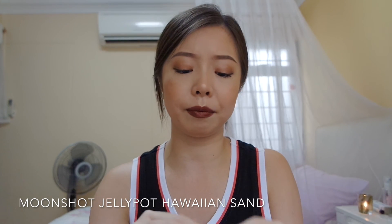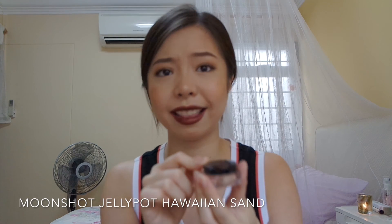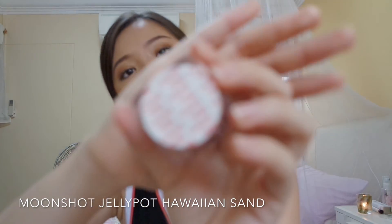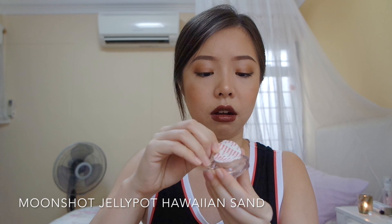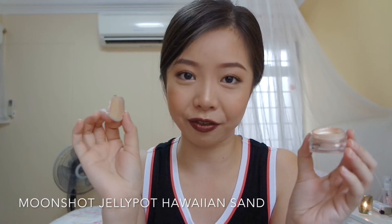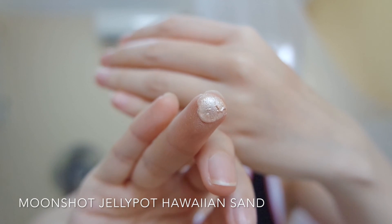Next, this is something new that I have yet to try and I've never tried it before. It is one of the innovative makeup concept products. It's from Moon Shot — this is a jelly pot color in Hawaiian Sand. I swatch it in the shop and I was impressed. Let's open it together. It has a safety seal. Oh my god, look at this — shimmer! Let me dab it and look at it. On the finger — it feels creamy and cooling like a gel.